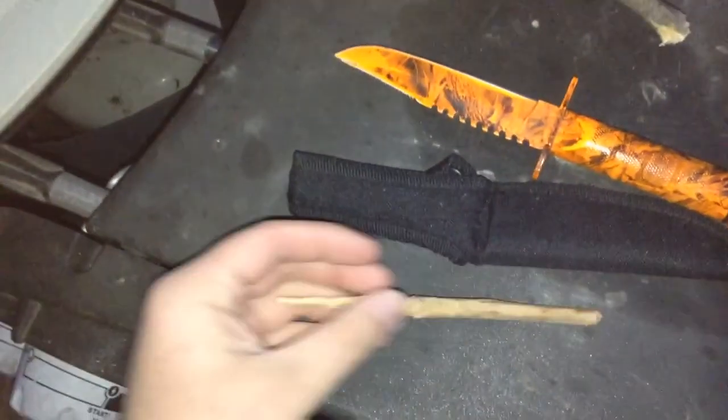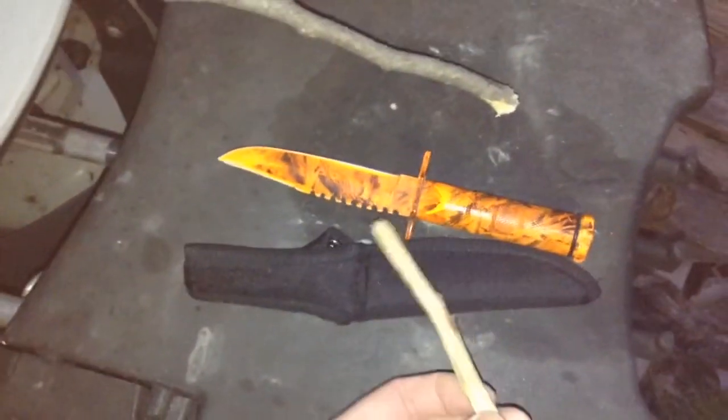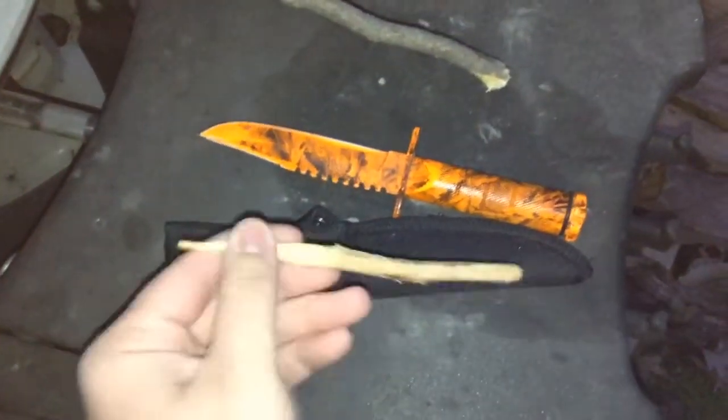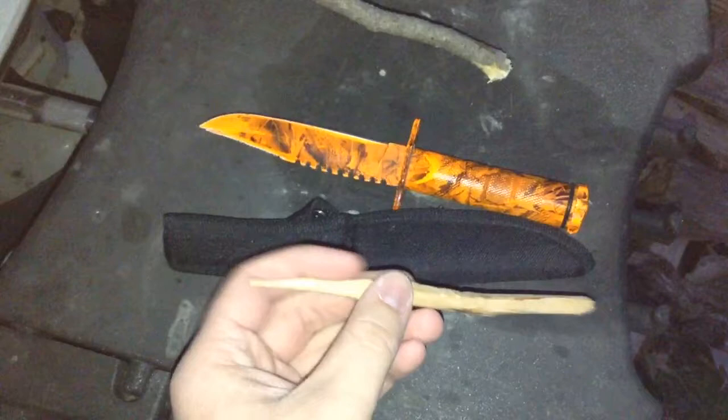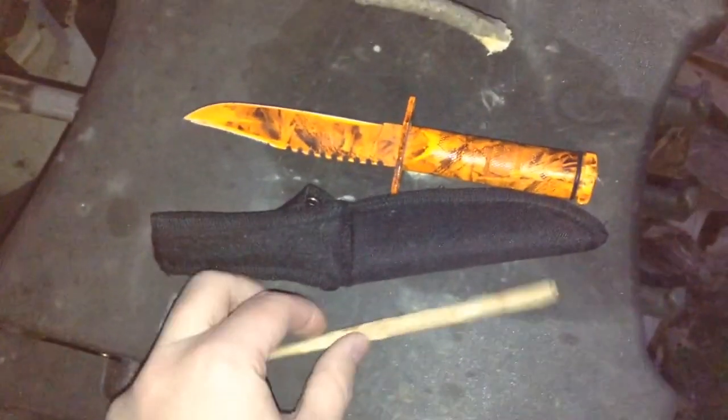That was just a demonstration of how to make it. You also want to take off the extra skin — you don't want any debris from the stick going into your sap. So I'll see you guys around. This was how to make a tap.